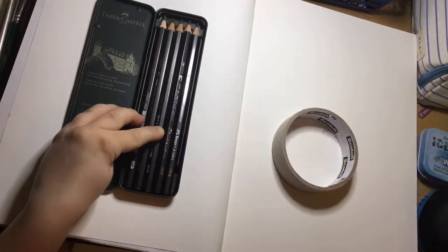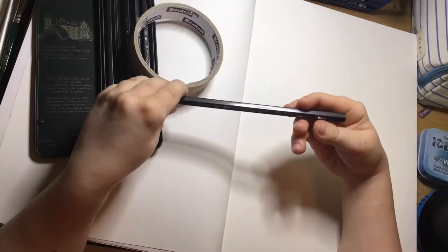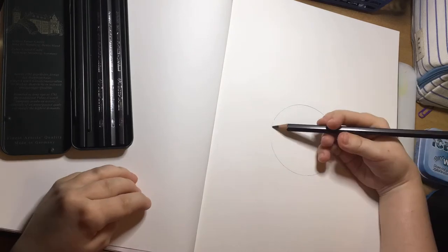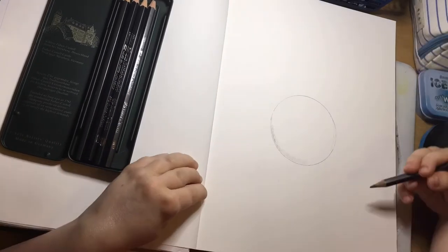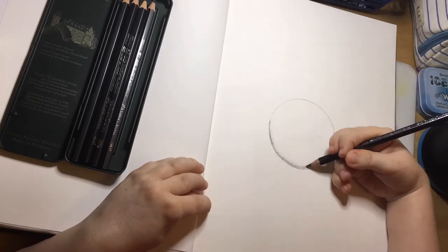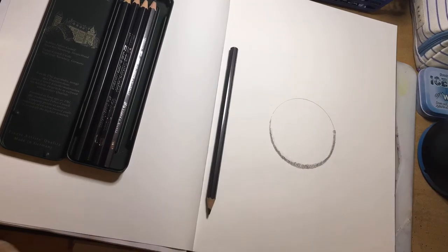Let's create a 3D circle using the water-soluble graphite pencils by Faber-Castell. I'm using an empty masking tape roll to do a proper looking circle, and then I'm going to go in with the darkest of the graphite, which I remember being a 9B. So it goes from a 9 to a 2 in this set.